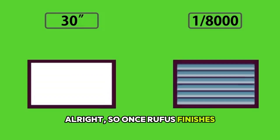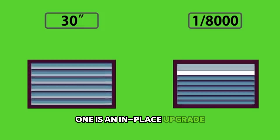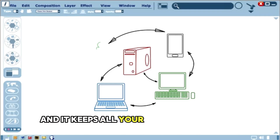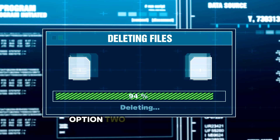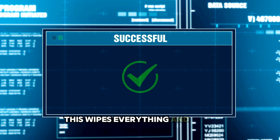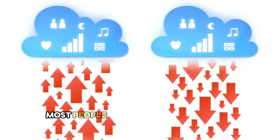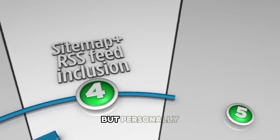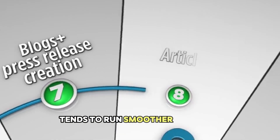Once Rufus finishes, you've got two ways to install Windows 11. Option one is an in-place upgrade — this installs Windows 11 right over your current Windows 10 and keeps all your files and programs; nothing gets deleted. Option two is a clean install — this wipes everything and gives you a fresh start, like getting a brand new computer. Most people probably want the upgrade to keep their stuff, but personally I usually prefer backing everything up and doing a clean install, since it tends to run smoother.